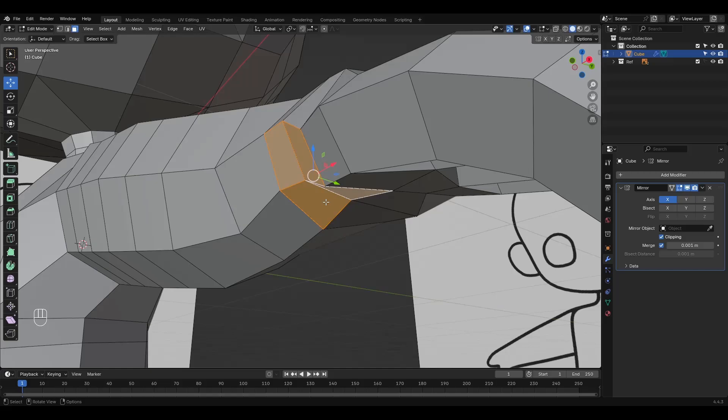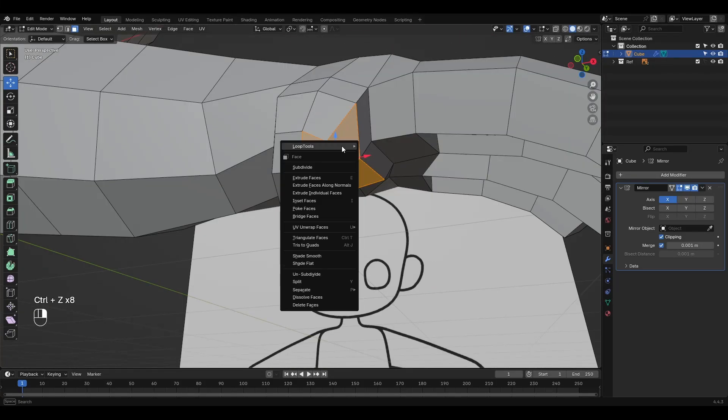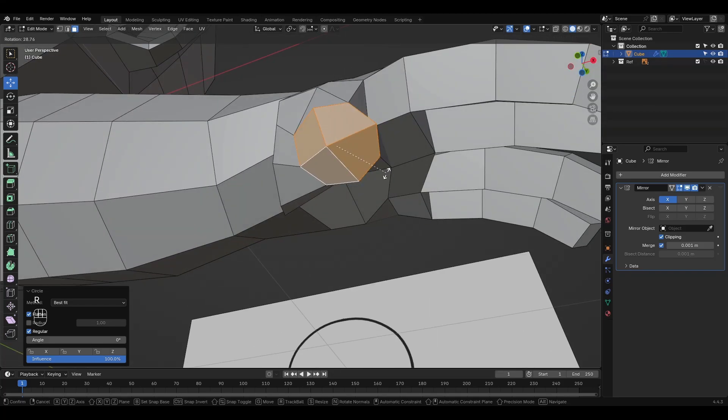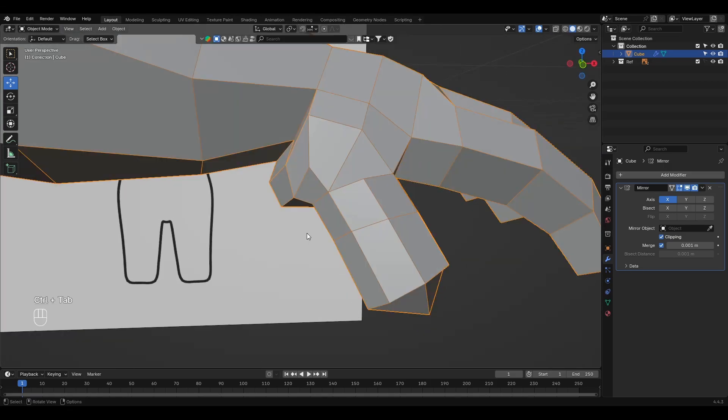For the thumb, it's a bit different. We create some extrusions directly from the palm, then shape them into a curved cylinder just like the other fingers. After that, it's mostly about sculpting and refining until we get the look we want.